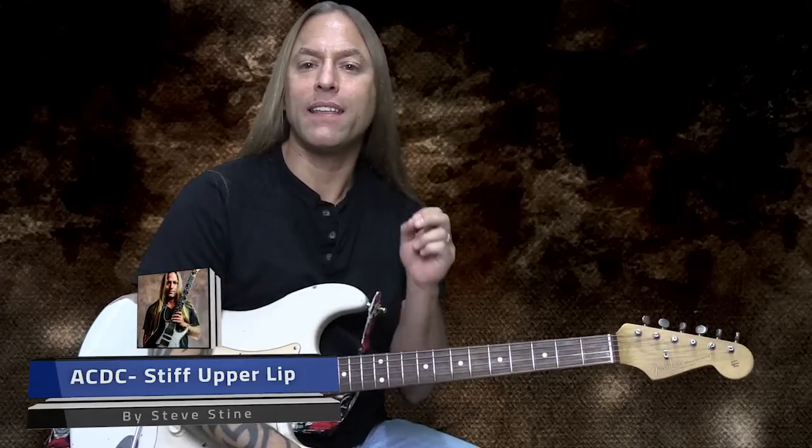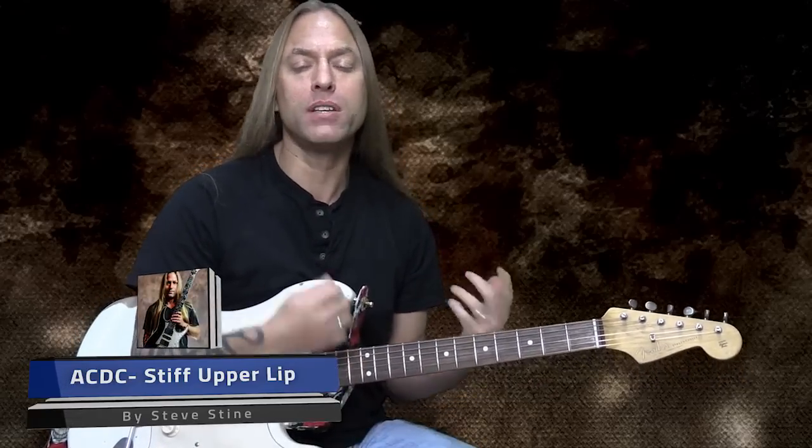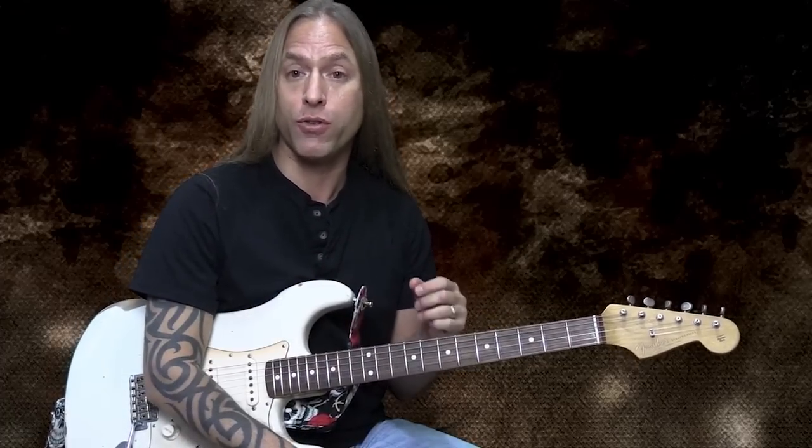If you recognize that, that is actually the first riff from Stiff Upper Lip by ACDC. Angus Young has just got a million great groove and technical things that he does in his playing. And this one is really great because it shows you how that major third — the twist from minor to major third — can be used, along with all kinds of other cool things. So let's take a look at this one.